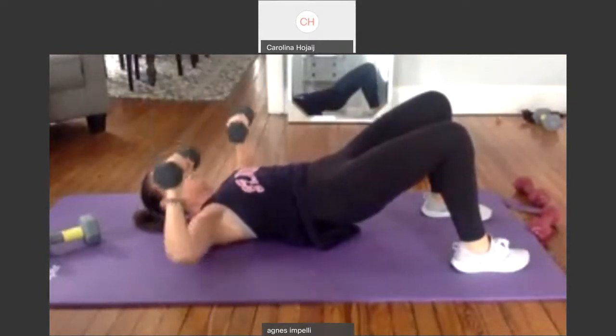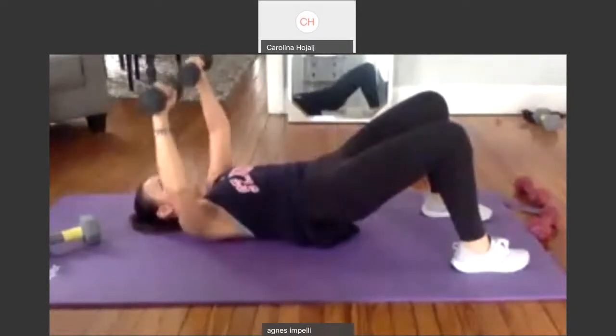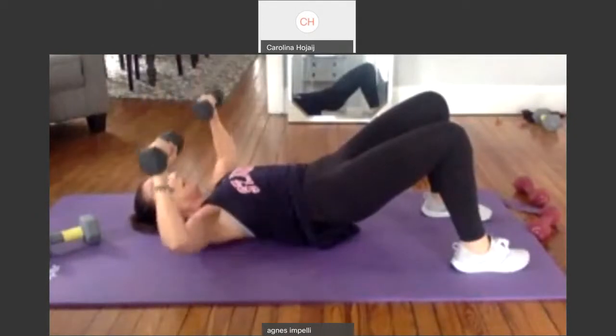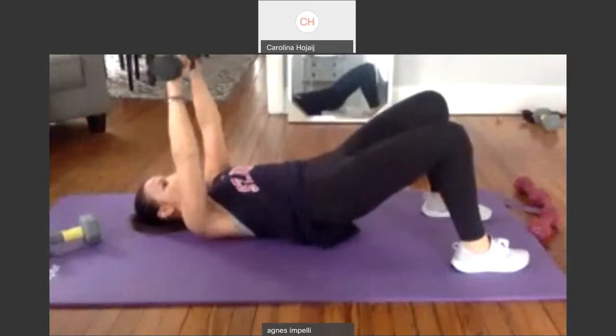Two. And down. Three. Hold the butt up. Four. You can see I was busy today. Five. Looking for new moves. Six. We have to change it up. Seven. Eight. We'll always get every muscle. Nine. I promise. Ten again. Hold the butt up.